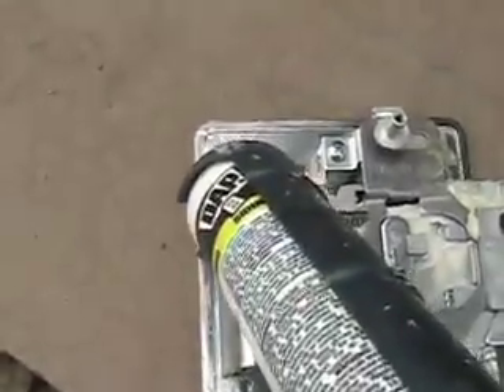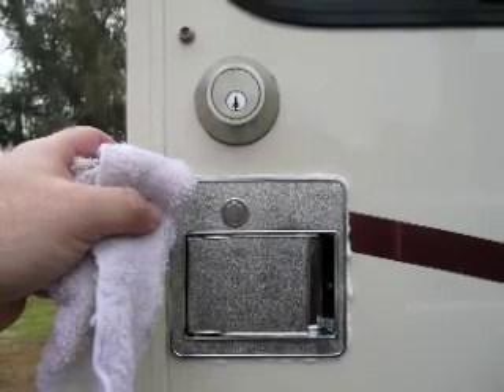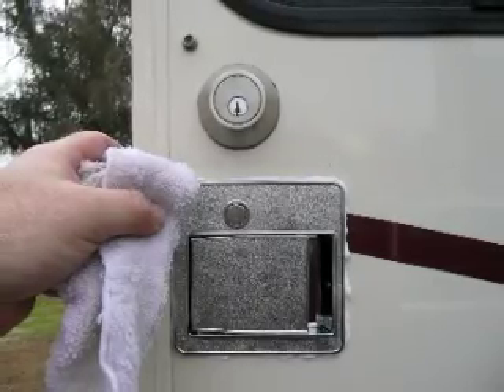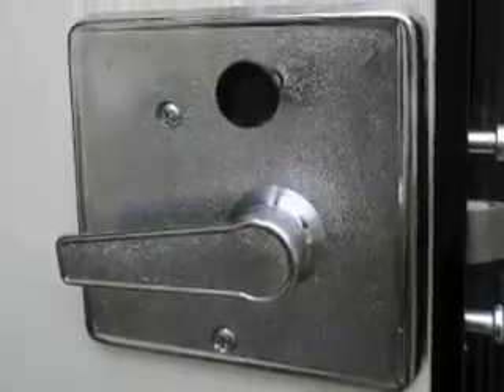When you get the new unit home, apply some caulking before you put it back into the empty slot. Reinsert the lock in the door, reattach the screws, and wipe off the excess caulking. Now make sure that your new lock and key function properly.